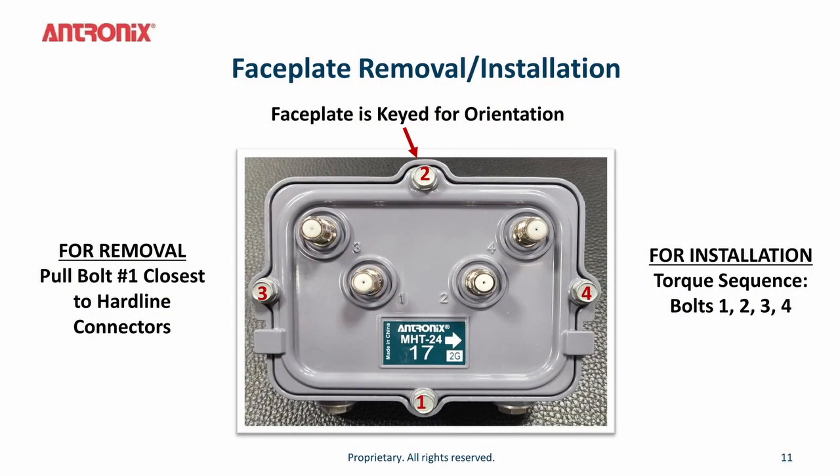If you need to remove the face plate from the tap, there is a make-before-break bypass within the tap to ensure continuity of RF and AC downstream. To remove the tap, loosen the face plate bolts and pull on bolt number one — the bolt closest to the hardline connectors. To reinstall the tap, press the face plate back onto the housing and tighten the bolts in sequence: one, two, three, four as shown in the diagram. Note that the face plate is keyed for proper orientation.